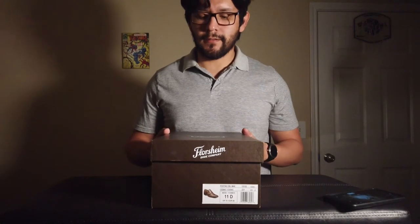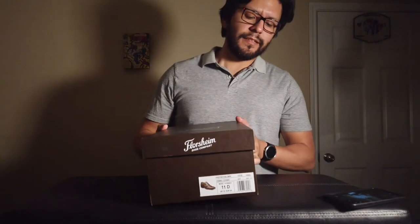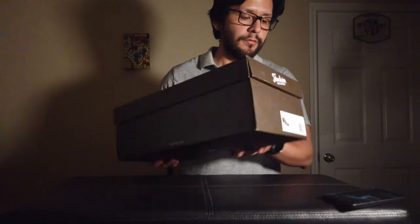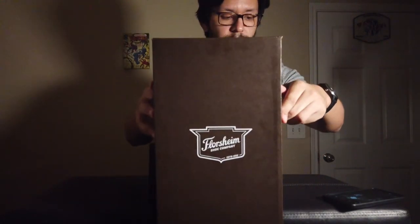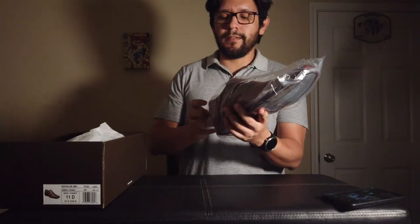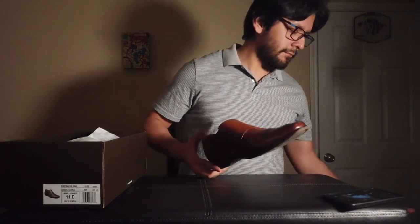Here we go with the Florsheim Pestino double monk straps. Let's quickly go over the packaging. It's just a normal dress shoe box with the Florsheim logo right there on the front. These come individually packaged in plastic bags.